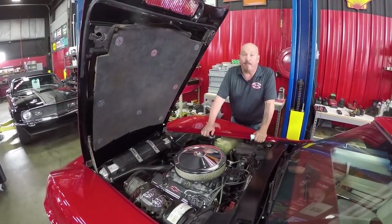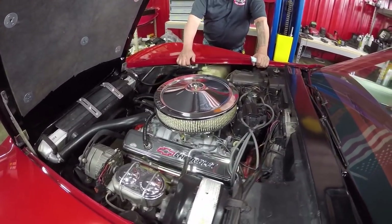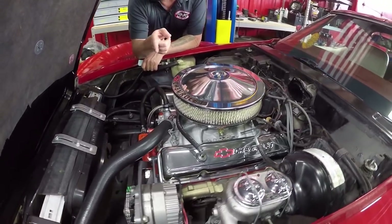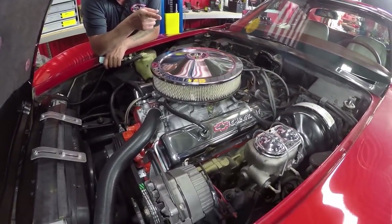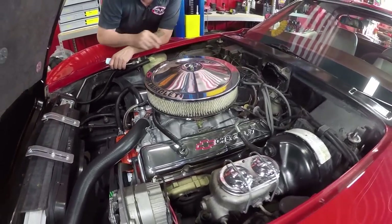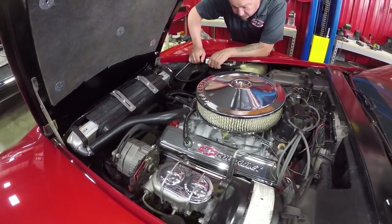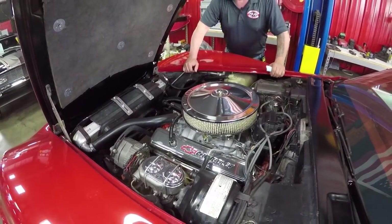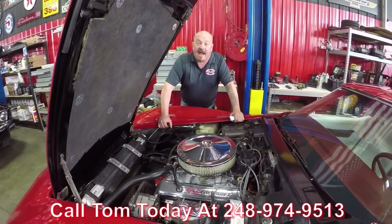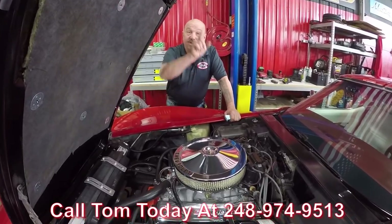Under the hood we've got a brand new 350 — it's a 290 horsepower with a 600 CFM Edelbrock carb on it. Looks like it's got a newly rebuilt alternator. It does have power steering and power brakes. It's got an HEI distributor on it and a new aluminum radiator with an electric fan keeping it cool. Just an amazing machine here, guys. Give us a call at 248-974-9513 and let Vanguard Motor Sales park this dream in your drive.